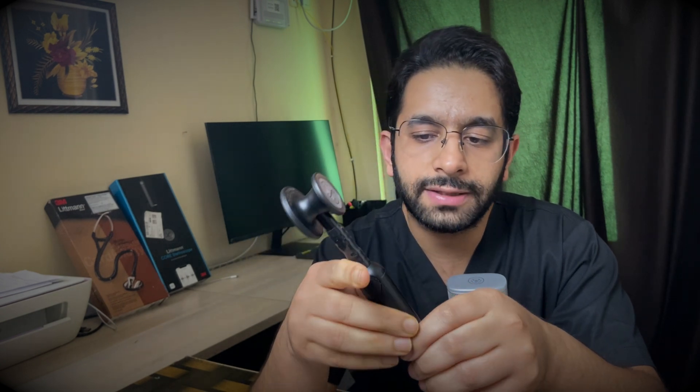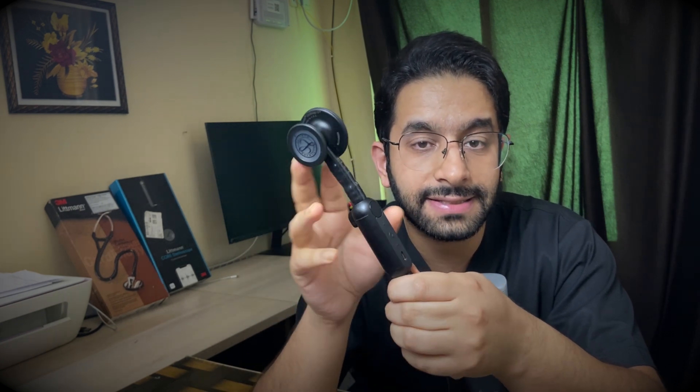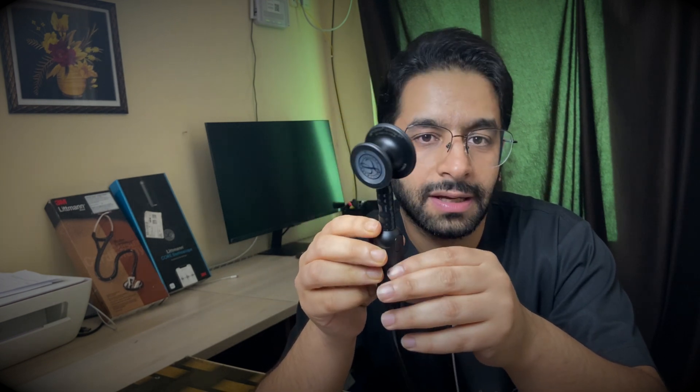The stethoscope offers up to 40 times digital sound enhancement, and you can increase or decrease the intensity using the plus and minus buttons. This means that even subtle, low-frequency sounds — such as the mid-diastolic murmur of mitral stenosis, or third and fourth heart sounds — are very well appreciated.